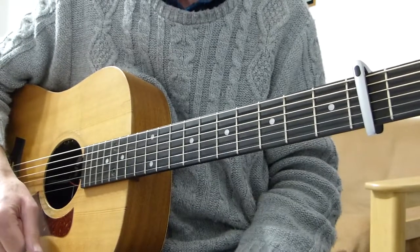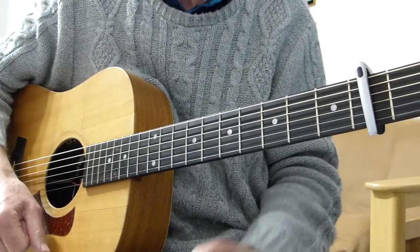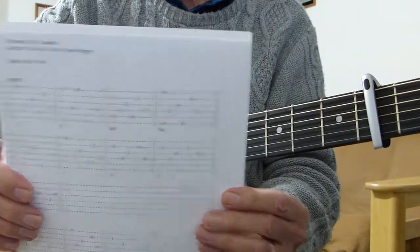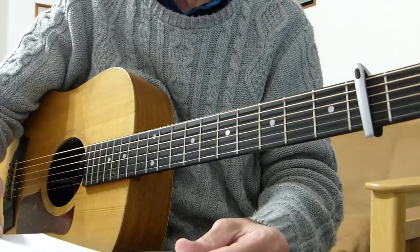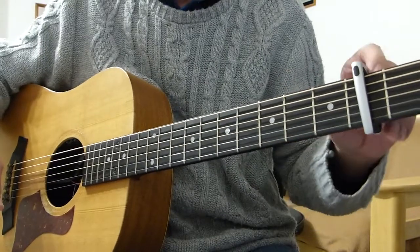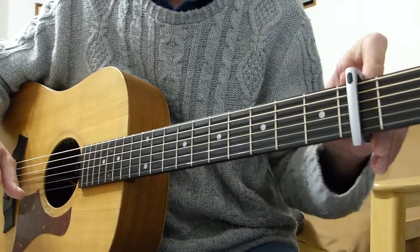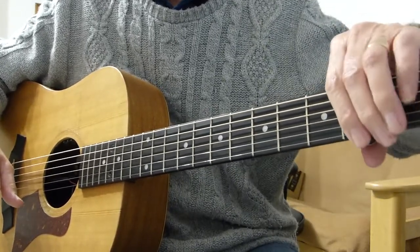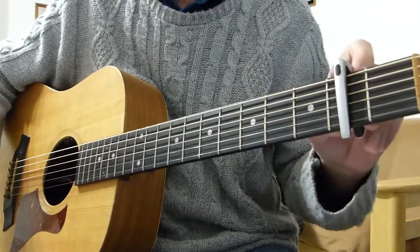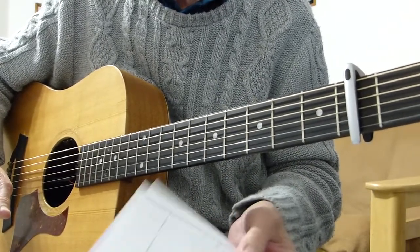I have gone away and written a complete tab sheet for the way I play it. As you can see it's on two sheets. As far as I know it's exactly what I play and it's fairly close to what Ralph McTel plays. I will be putting a link in the description box for you to go and download the tab sheet, and you can either print it out or watch it on the screen. We will be referring to it all the way through the lessons, and it's going to be, I would imagine, two or three lessons.